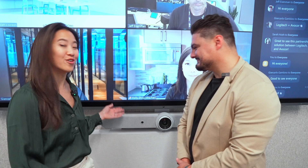Hi, I'm Sarah, Director of Alliances and Go-To-Market at Logitech. We are here in the Logitech offices today, and we are in a Zoom Room that is PC-based and powered by Logitech Rally Bar.